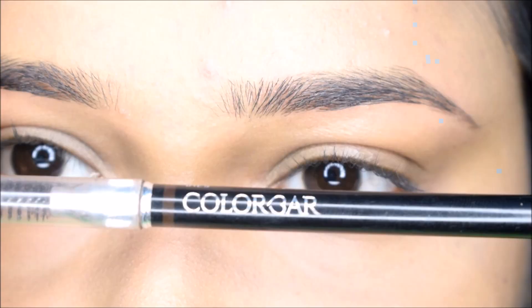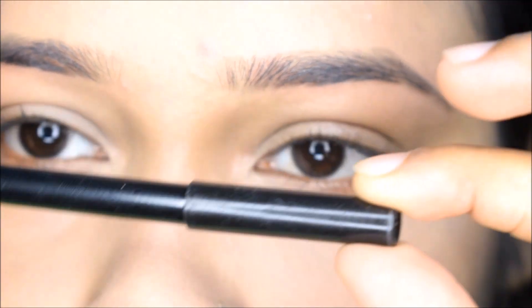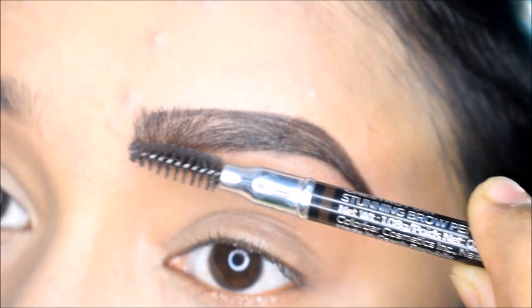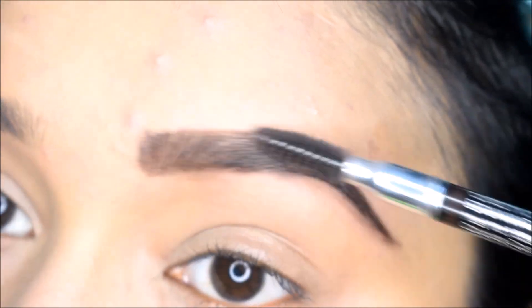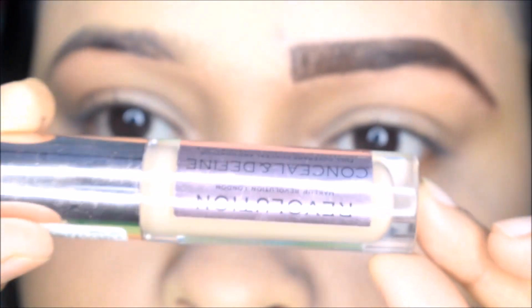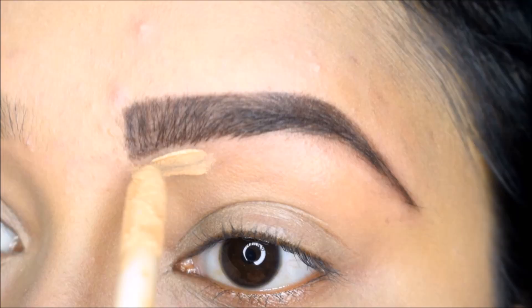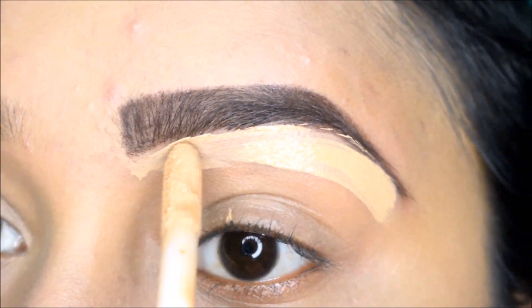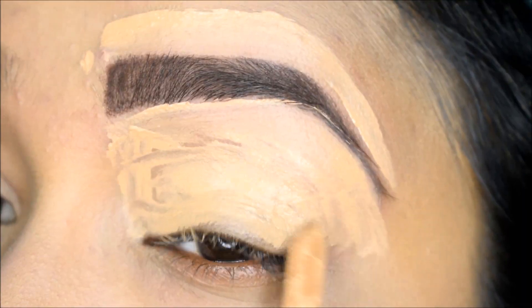Next, I am using the Colour Bar eyebrow pencil — this is a very good eyebrow pencil. I will refine the eyebrow and blend it well. Next, I am using the Makeup Revolution concealer. I will refine the eyebrow and apply it well.